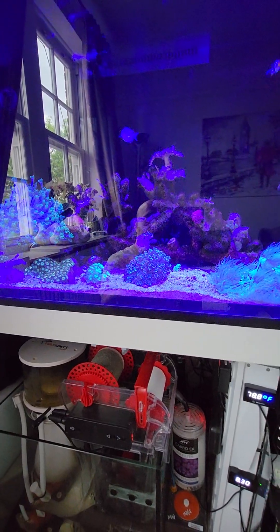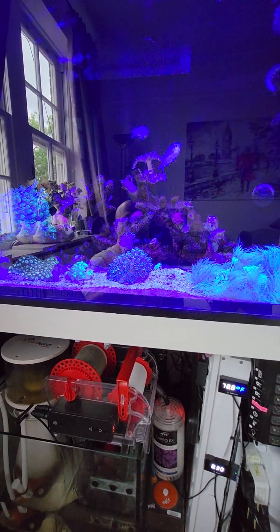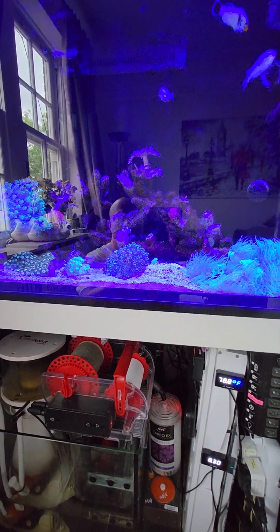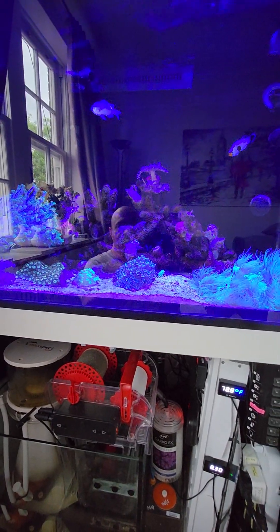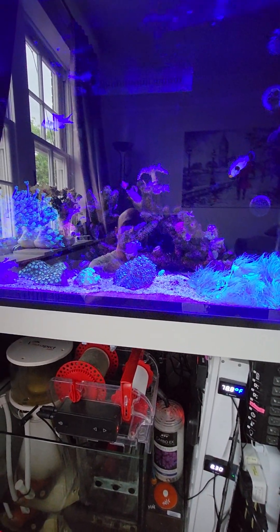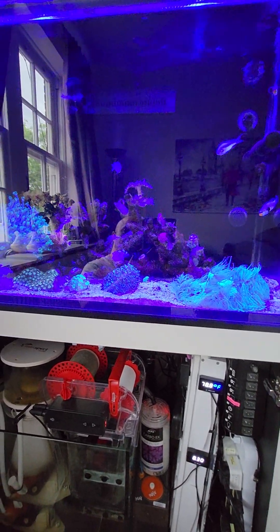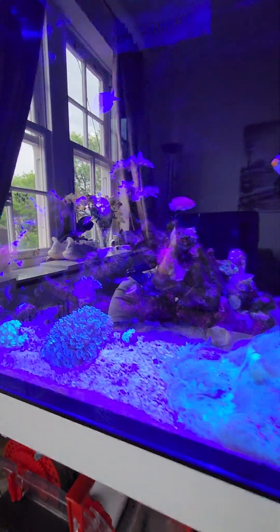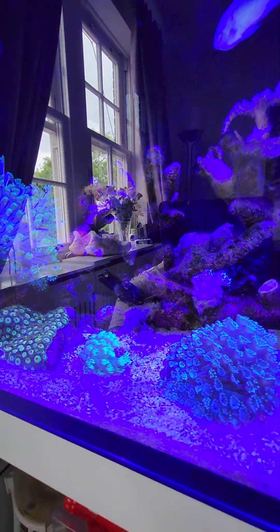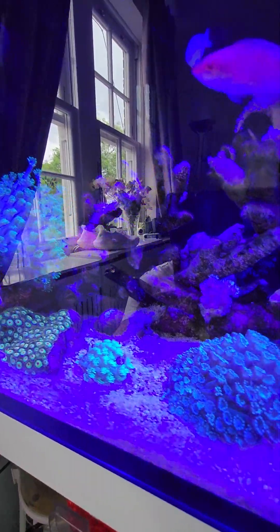There is something off in the tank. To combat this, I've ordered some media which should arrive shortly and I'll do a review on that. I'm going to run it in a canister — I believe it will remove copper and heavy metals. I'm also going to run some rowaphos, or GFO, because I've got some nuisance algae building up.